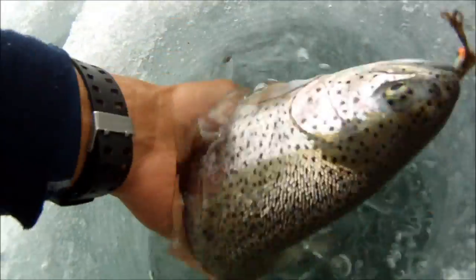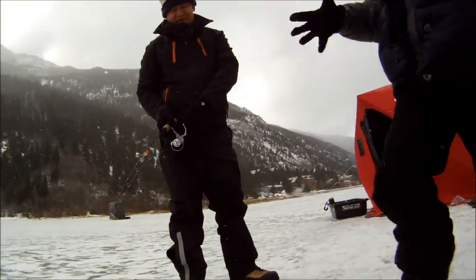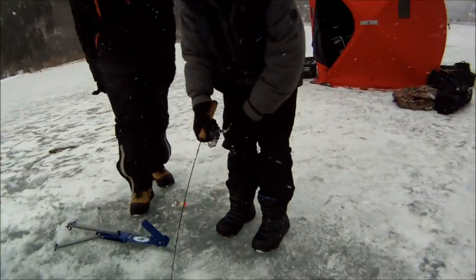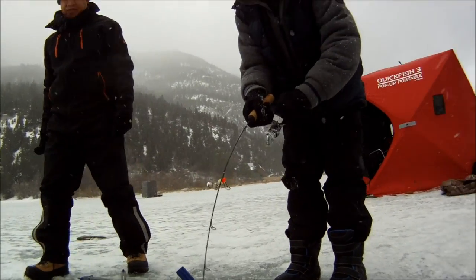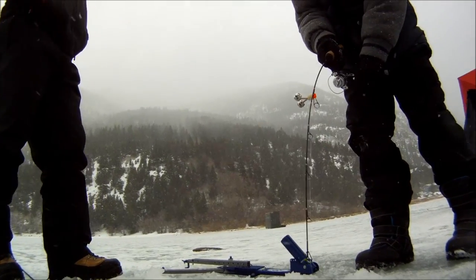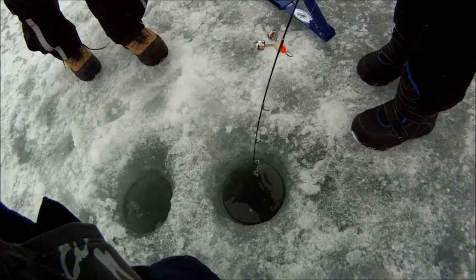Do you want to shoot it down? No, don't pull it down. Okay, there you go. Another race. That's a big thing. Oh, that's big.